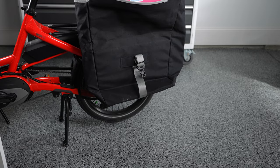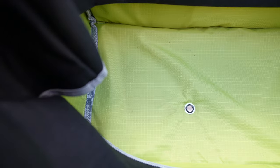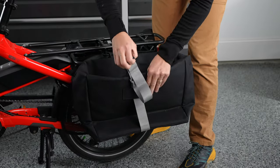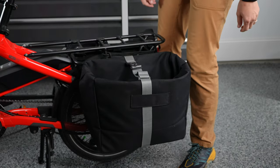Frequently asked questions: What stops the pannier from sagging when fully loaded? There is a bottom plate built into the bag to prevent sagging, and the adjustable strap helps by creating a tight package that sits closer to the bike frame.